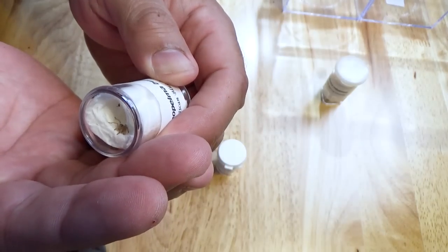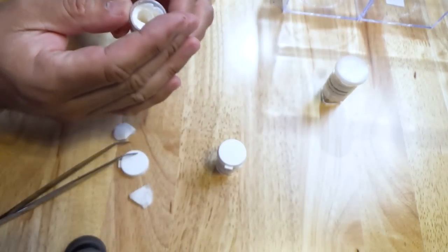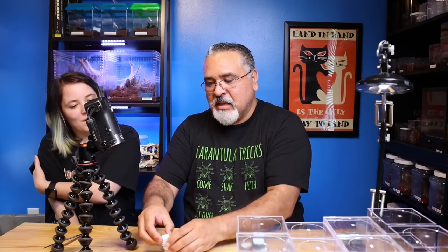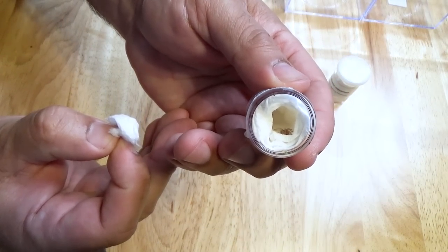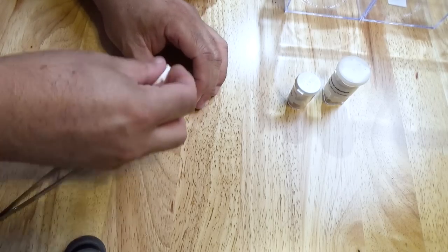Look at that - I don't know if I'm going to be able to check it out. I haven't had them that small. Yeah, fruit flies - they're going to need fruit flies. That one's okay, and here's the other one way down in there, and that one appears to be okay as well. So that's awesome. Those are good.